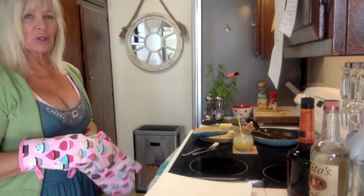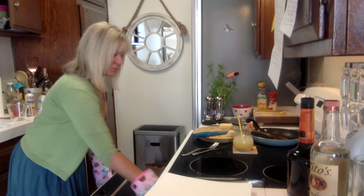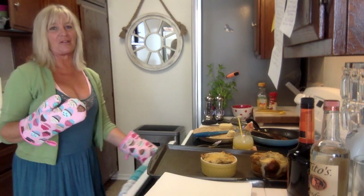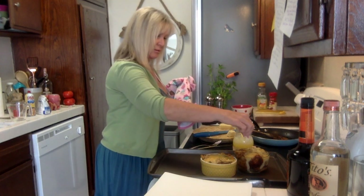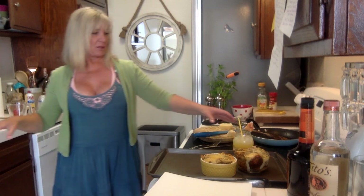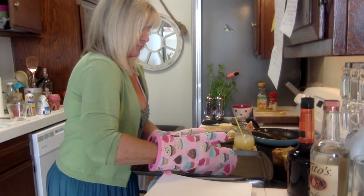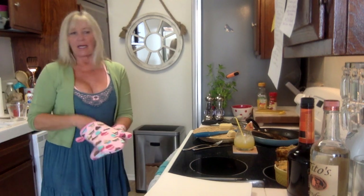Okay, I'm taking them out! Bringing the whole tray out so you can see. You guys see those? Almost $17 a piece! How lovely though. Going to let them cool down just a bit — they're very hot straight from the broiler. I might take them off the hot tray and put them on pot holders. Let me make a quick drink while they cool — everything's double today.